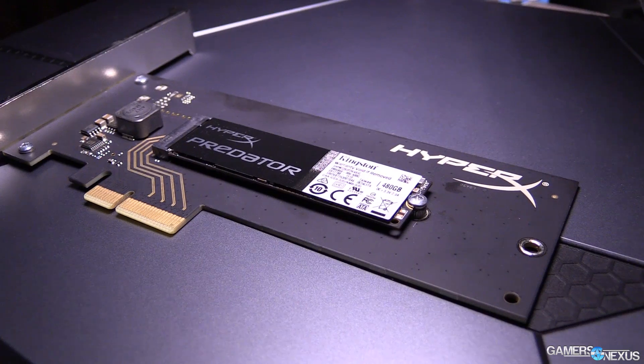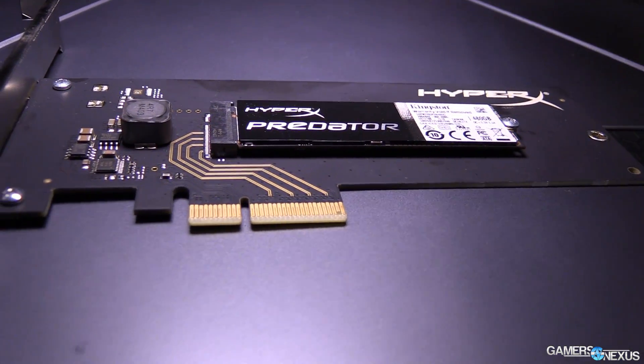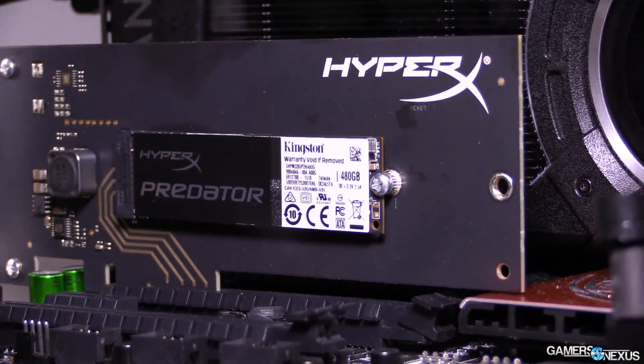That's the full review of the HyperX Predator. It's in-depth because this is our first SSD review in video form, and I want to make sure everyone understands how we test and the critical aspects of determining which SSD to buy. Leave a comment below if you're curious about anything — we do a lot of SSD content. Tweeting at us at GamersNexus on Twitter is really the best way to reach me; I respond very quickly. Thanks for watching — I'll see you all next time.